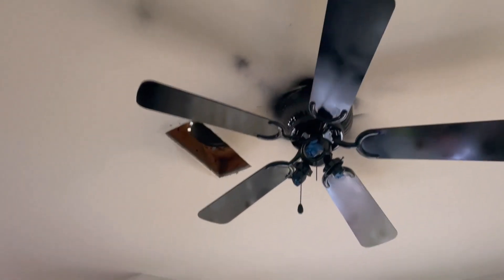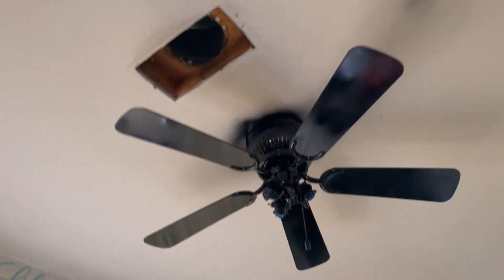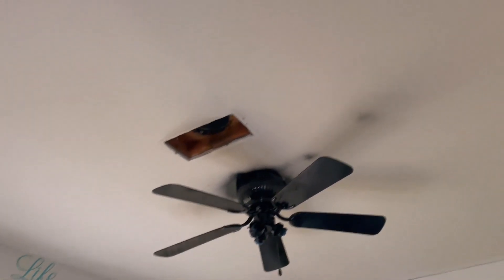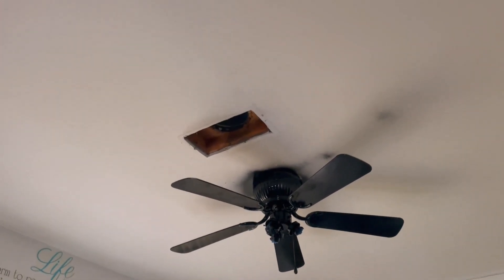I think it looks better. I have Kilz for the ceiling, so don't worry — when I get the black on I can Kilz it. But that looks a lot better.